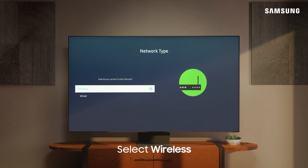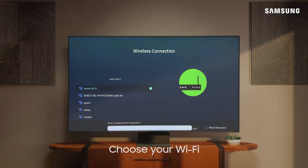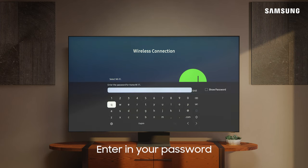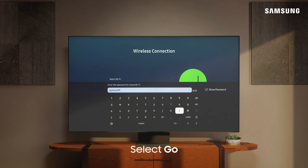Next, select Wireless, choose your Wi-Fi, and enter in the password. To make sure you've entered it in correctly, you can always select Show Password, then select Go.